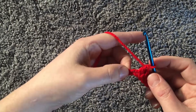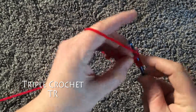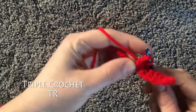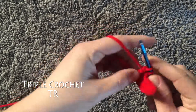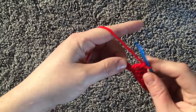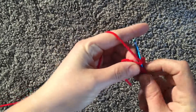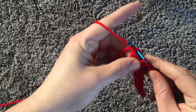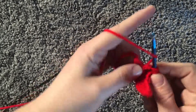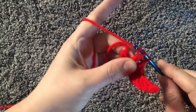Now for your triple crochet, you're going to yarn over twice, insert your hook, pull up a loop, yarn over, pull through, yarn over, pull through. Again, yarn over twice, insert your hook, yarn over, pull through, yarn over, pull through two, yarn over, pull through two, yarn over, pull through two.